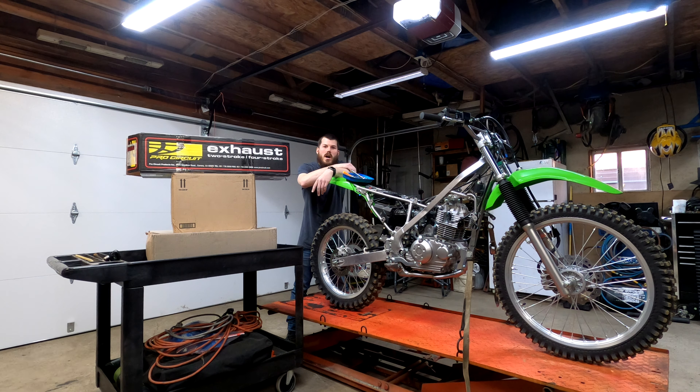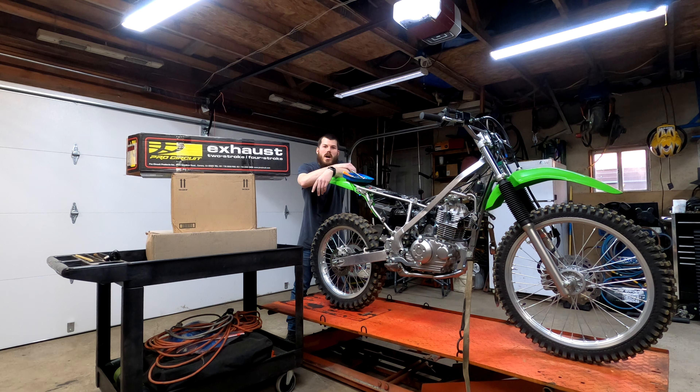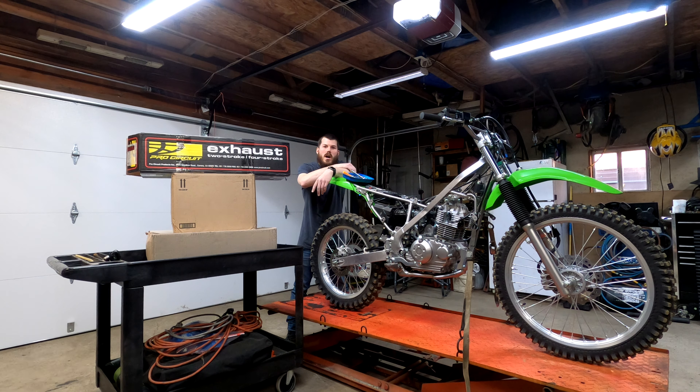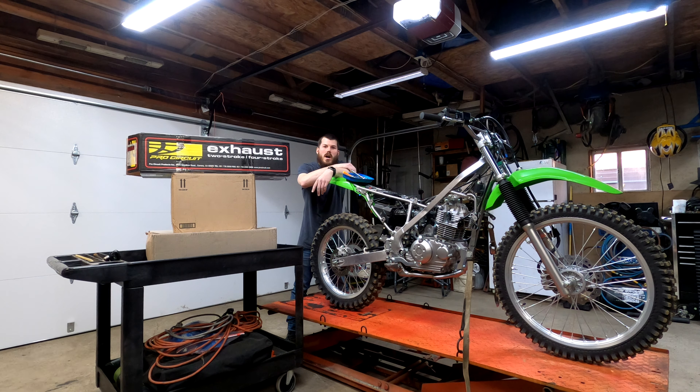That was box one. Let's move on to box two — this one's from Rocky Mountain and has the majority of everything we ordered. Starting with what's right on top: this is from Trail Tech, their Vapor Dash system, which is really awesome. It'll be a lot of fun to install. The short version is it does speed, temp, and tach, plus mileage and other things. It comes with everything you need to mount it up.